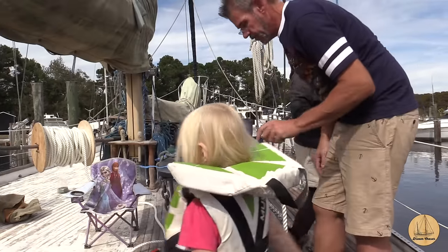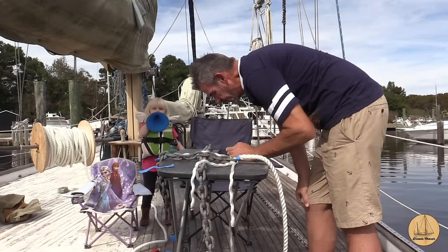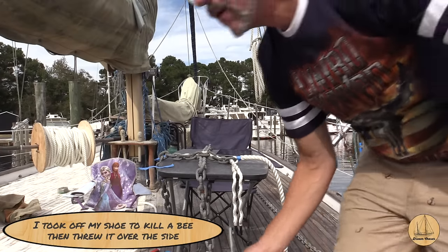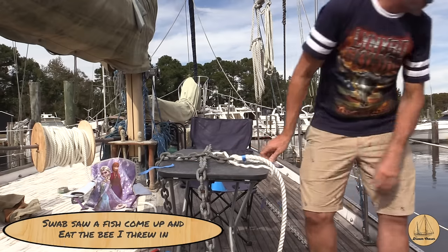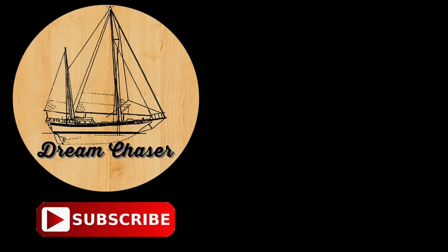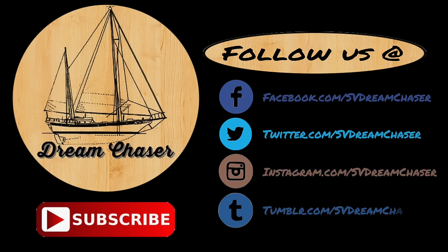Put all that chain back down below. We'd love it if you click the subscribe button and like this video — please share it with your friends.